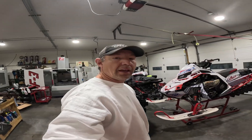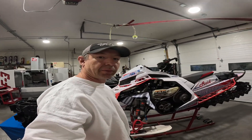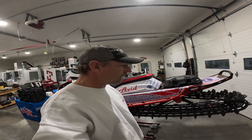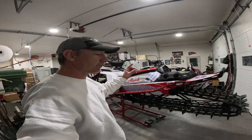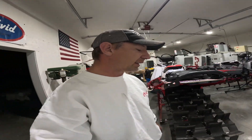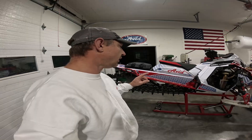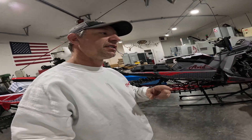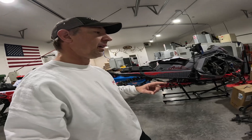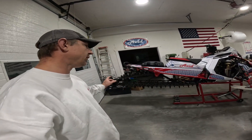Hey, good morning, it's Andy with Avid Products. I've got a couple sleds set up here, and in this video I want to explain a few things — track tension, Polaris's spec versus Avid Products' spec, and basically how track tension applies to the amount of force required to rotate the track, the amount of clearance in the front of the tunnel, centrifugal force, and what that means to you as someone concerned with getting power to the ground.